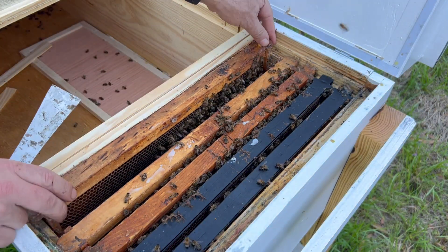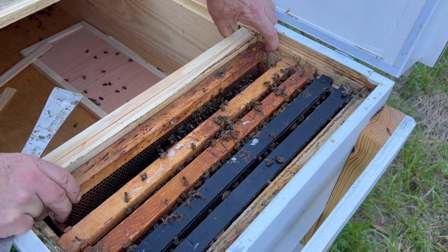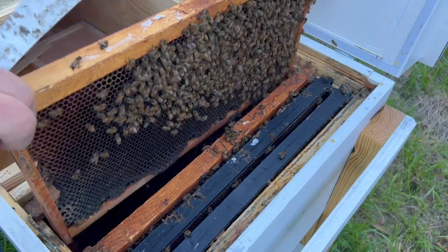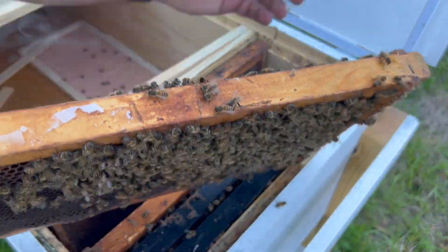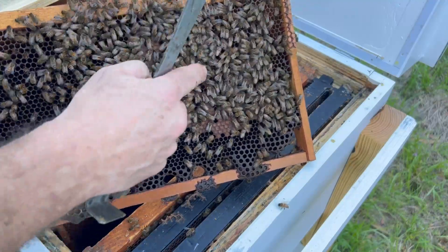I can actually just slide this whole board over so we've got some room here. Hoping to see the queen — love to see her. Nice little patch of brood, nice little brood pattern. Same thing on this side.